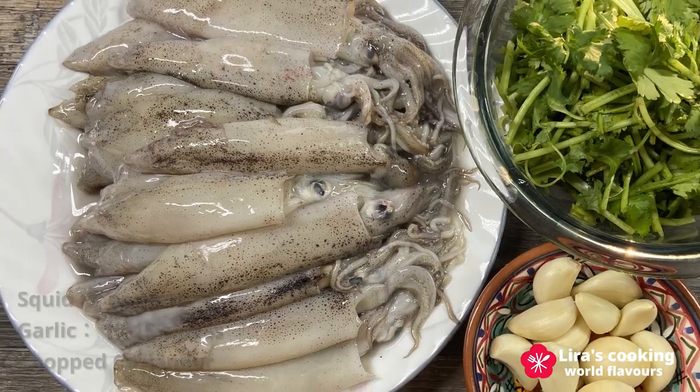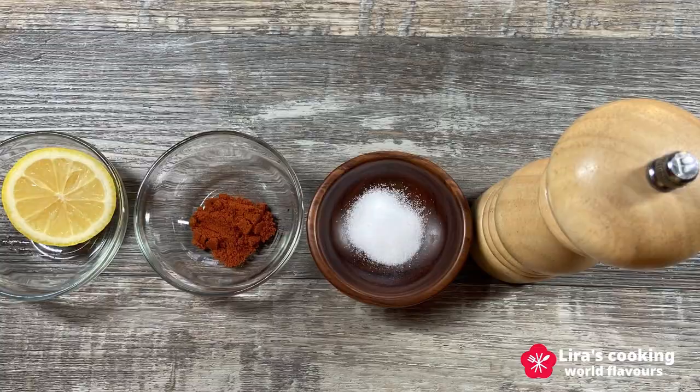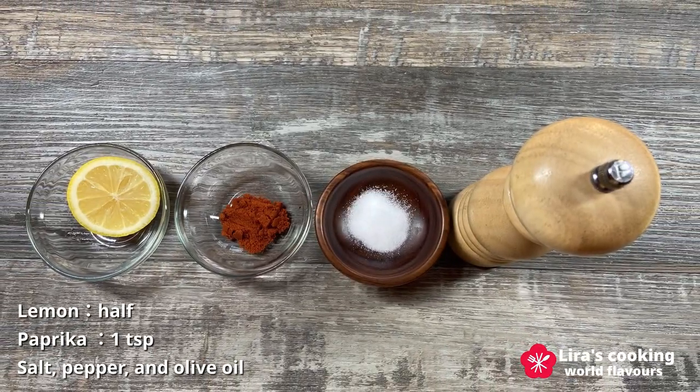The three main ingredients are fresh squid, garlic, and coriander. And don't forget lemon, paprika, salt, pepper, and olive oil.